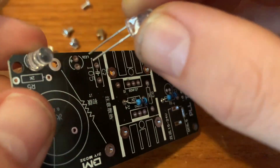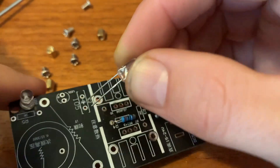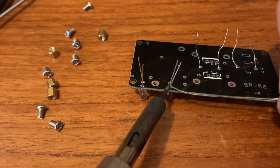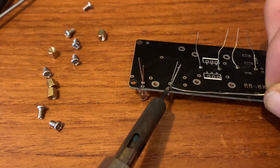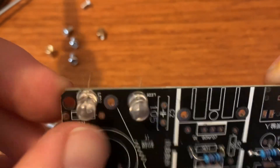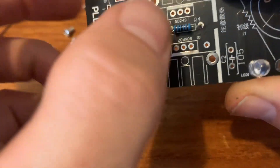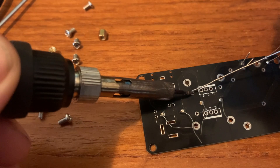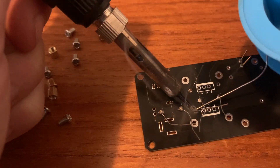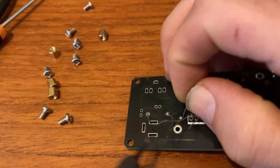So in the LED lights, you can see the longer leg is always the plus. Also align it a little bit up. Let's pull this one a little bit.